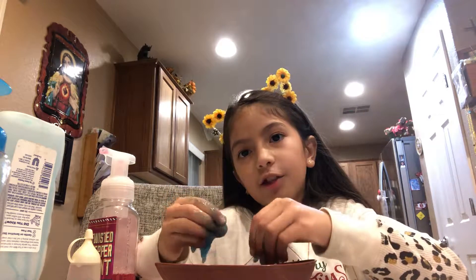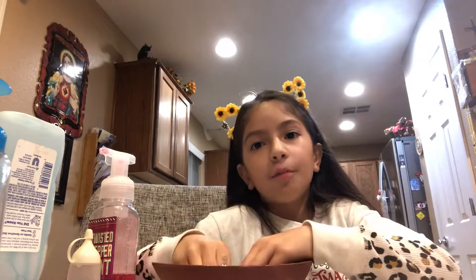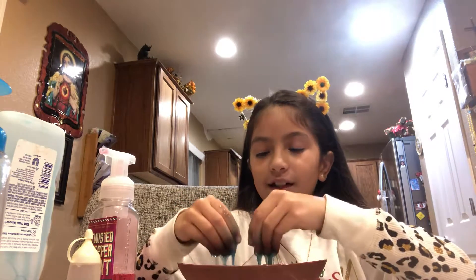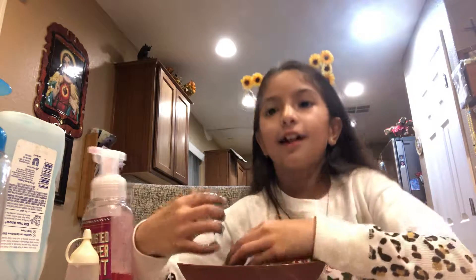And this is exactly how you make slime with only two ingredients, so I hope you guys liked it, and if you did, please give me a thumbs up and subscribe. I'll see you guys next time. Bye!